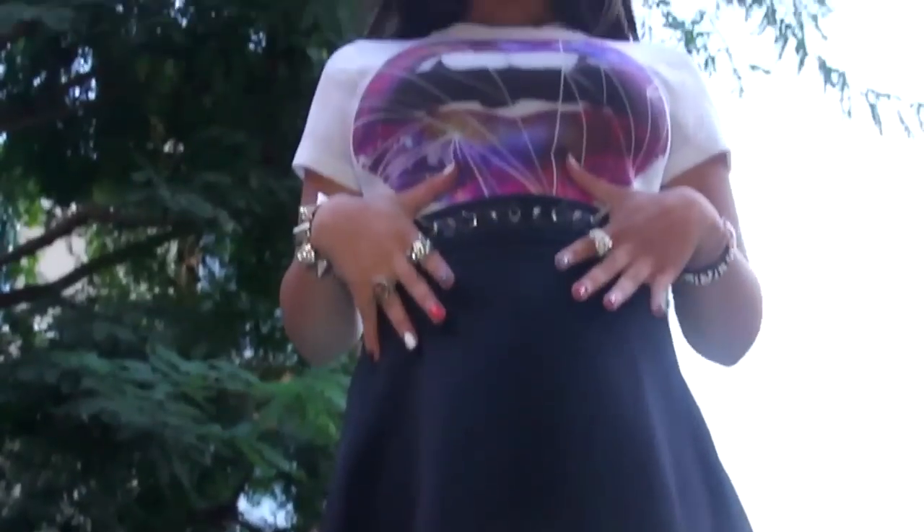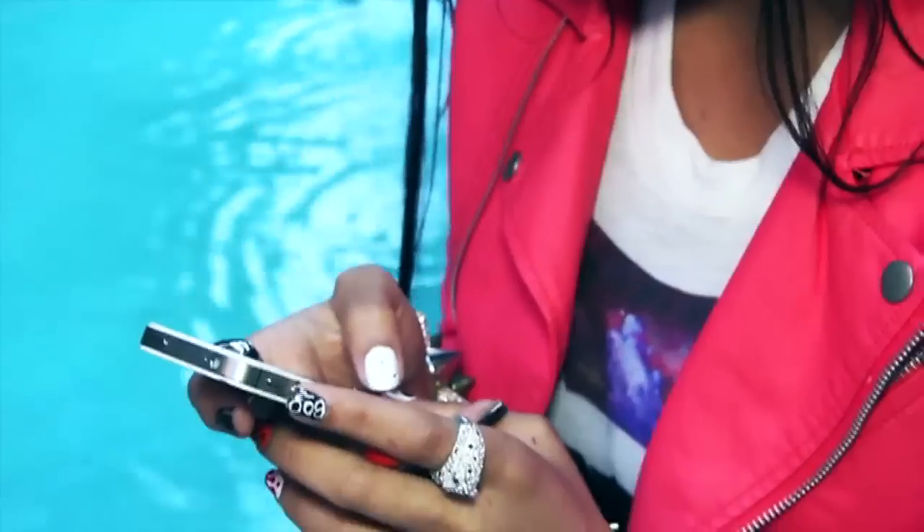Hello, welcome back to my channel. I have another completed festive glam look for you guys — scary fall hair, nails, makeup, all that.